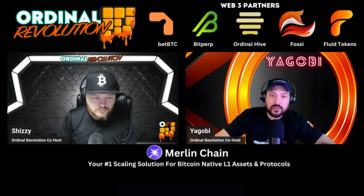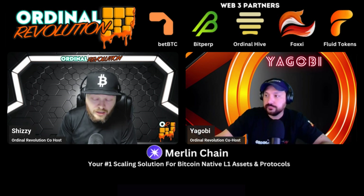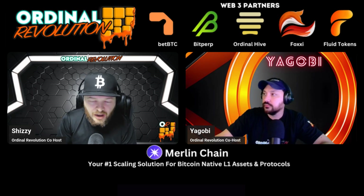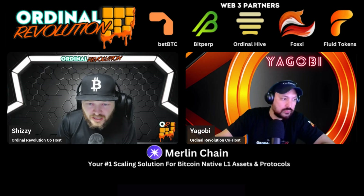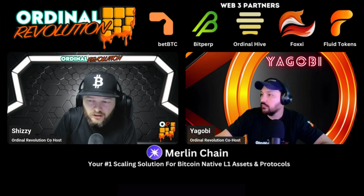Merlin Chain is the number one scaling solution for Bitcoin native Layer 1 assets. As a user you can swap Layer 1 runes, BRC20s, and ordinals like Uniswap. As a builder you can scale there with great grant programs. Also check out ordinalrevolution.com for articles dating back to last year — great for newcomers. We have a NordVPN deal at 70% off, tickets for Bitcoin Las Vegas, and we're live Monday to Friday at 11 AM Eastern, 10 AM Central, 8 AM Pacific, and 3 PM UTC.